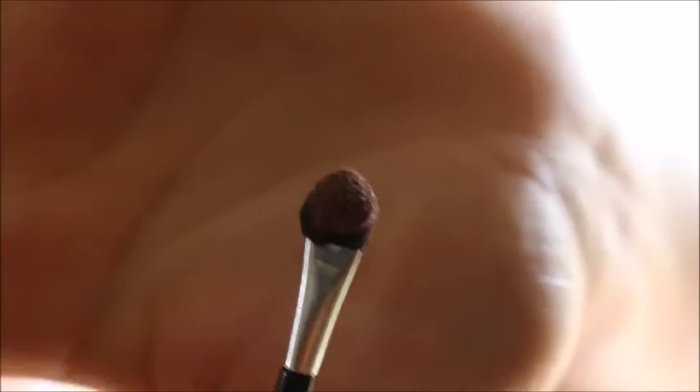Then we move on to more advanced things. Take your dark brown and use that all over the outer corner of your eye. Don't forget to tap out your brush when you're done with that — tap it out so you can get all the rest of the eye makeup out.